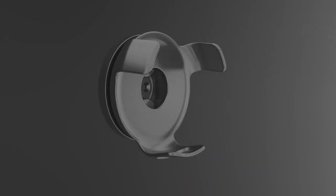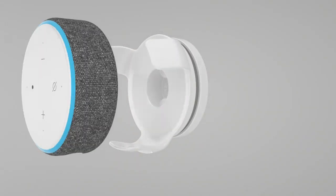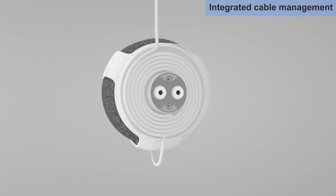Overall, I highly recommend the Wally Wall Mount for anyone looking for a convenient and aesthetically pleasing way to mount their Echo Dot. It is a great addition to my smart home setup and I am very happy with my purchase.